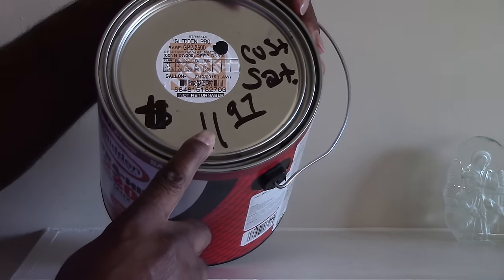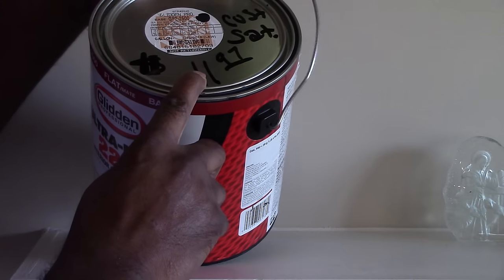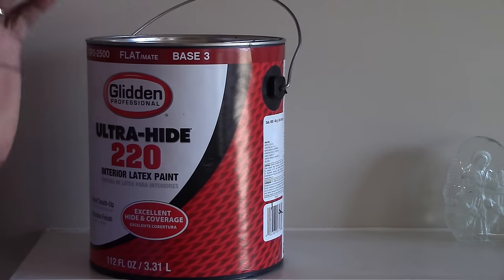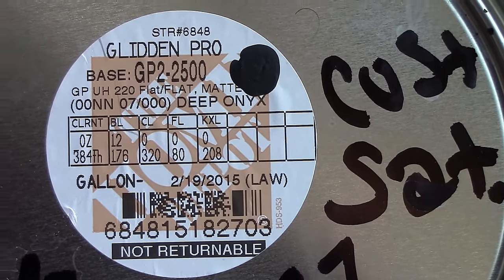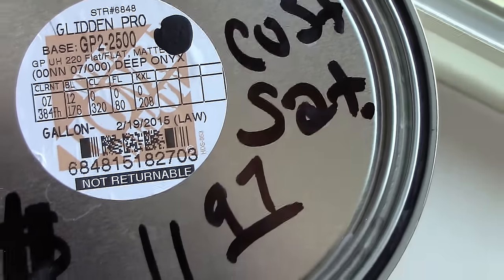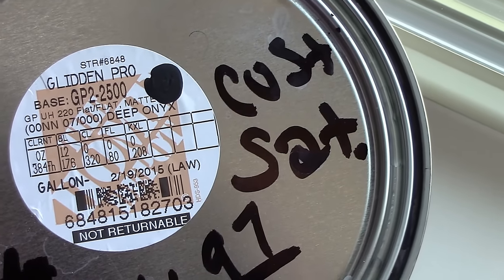I didn't pay but eleven ninety-seven for this paint, but it's regularly eighteen dollars — the lady gave me a little discount on it. Let me show you on the top to give you a better picture of it. This is the paint formula that I got from Home Depot.